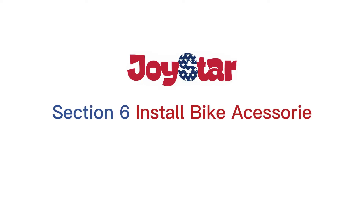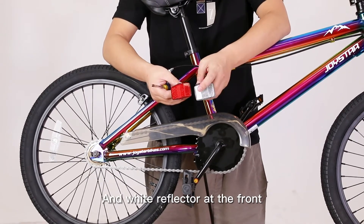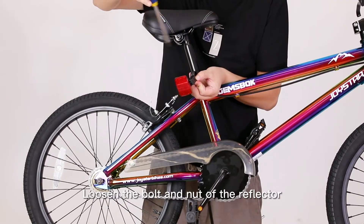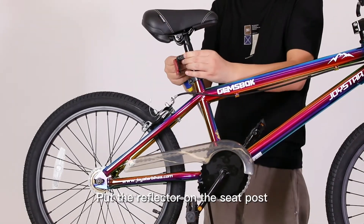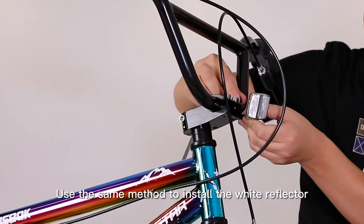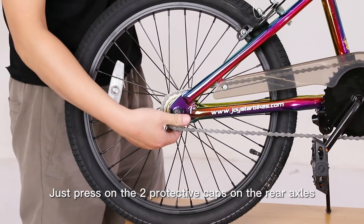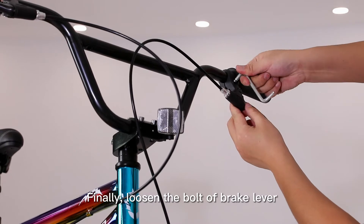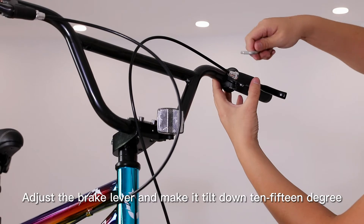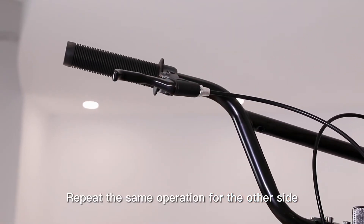Section 6: Install bike accessories. Attach the front and rear reflectors — white reflector at the front, red reflector at the rear. Loosen the bolt and nut of the reflector, put the reflector on the seat post, then tighten the nut and bolt. Use the same method to install the white reflector. Press on the protective caps on the rear axles. Finally, loosen the bolt of the brake lever, adjust the brake lever to tilt down 10–15 degrees, and tighten the bolt again. Repeat the same operation for the other side.